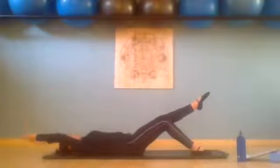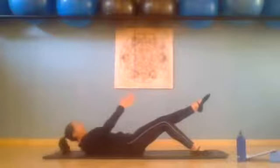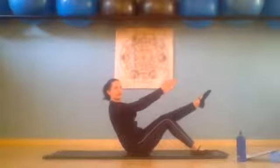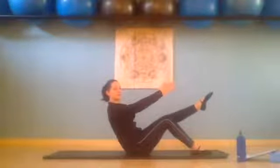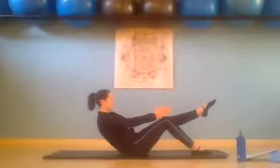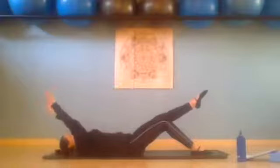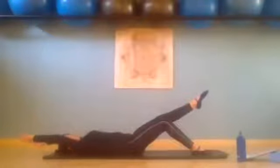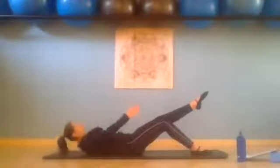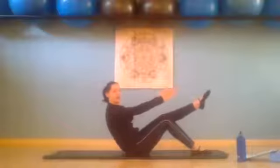Inhale, arms move for three, and exhale — leg back at the top, so chest through the arms. Inhale and exhale, slowly curl down. Last one on the side — inhale, arms move for four, and exhale — now we hold it here.